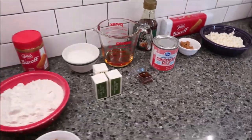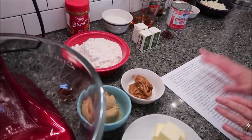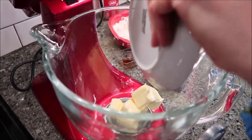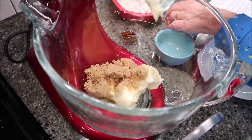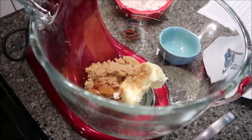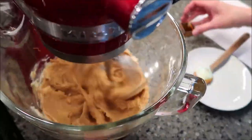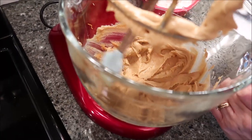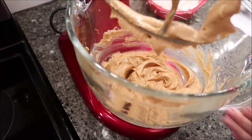First, preheat your oven to 350 degrees and get an 8x8 inch pan lined with parchment paper. To make the base, ideally in an electric mixer, mix your butter, brown sugar, and Biscoff spread until creamy. Once it's creamy, add in the vanilla. Then scrape your bowl down and add in all the flour a spoonful at a time so it doesn't puff up, making sure it's all mixed in.